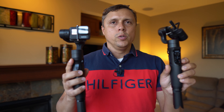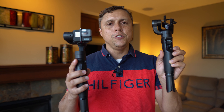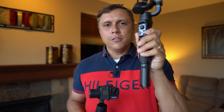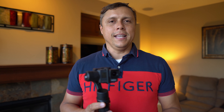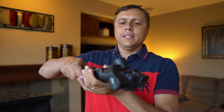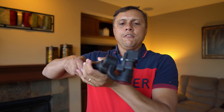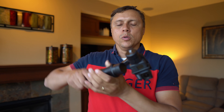Agora uma pergunta que eu tenho certeza que vou receber: qual é a diferença entre esse gimbal e o que mostrei no meu review anterior — a versão 1? Aliás, o título desse vídeo foi 'O melhor gimbal para a GoPro.' Muita gente deve ter comprado a versão anterior e agora está me vendo falar sobre essa versão nova. Existem duas diferenças. A primeira é que esse gimbal tem o modo onde eu posso apertar quatro vezes e fazer o infinite loop — a versão 1 não faz esse infinite loop.